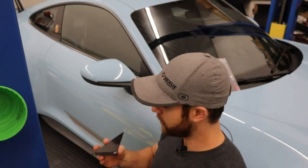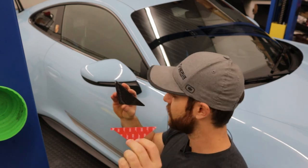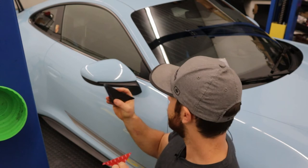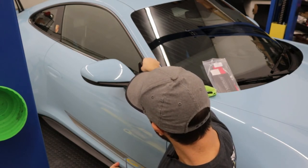As far as what's included in the kit, you're going to have the carbon wind deflector and then double-sided tape. You're going to have one of each side — there is a left and a right. It's pretty easy to tell which is left and which is right once you get them in front of the car.